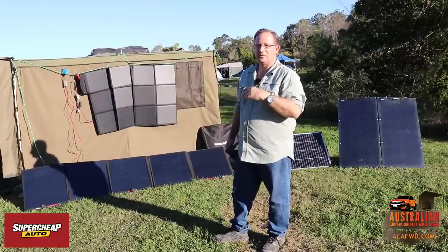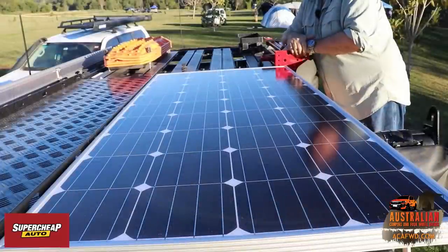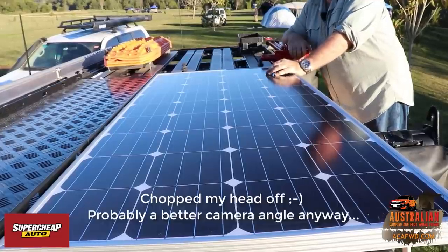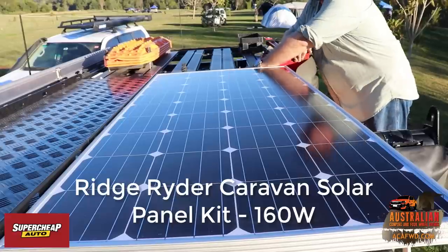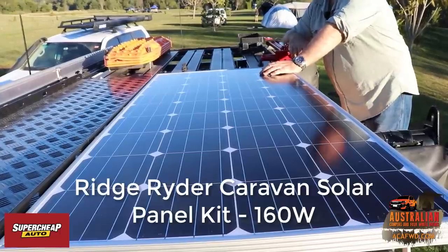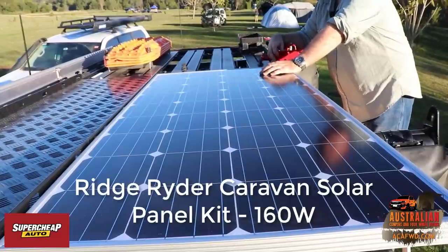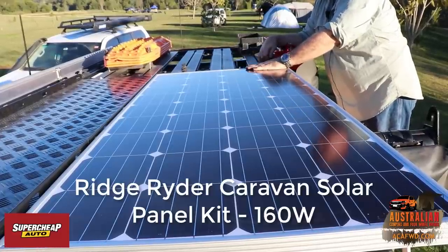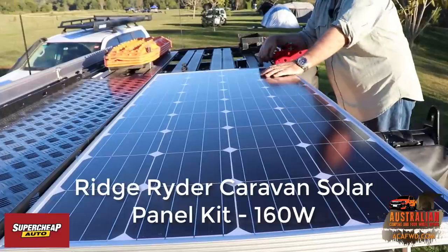So we're going to go over and have a look at the Ford Ranger and show you that panel. This is the 160 watt Super Cheap panel — we've bolted it up onto the back of our Rhino roof rack, attached to the bar that goes over the back of the vehicle. Part of the reason we did that is we noticed we were losing all our roof space with a panel up on top, so we've got this at the very end of our Rhino rack and bolted and strapped it down.